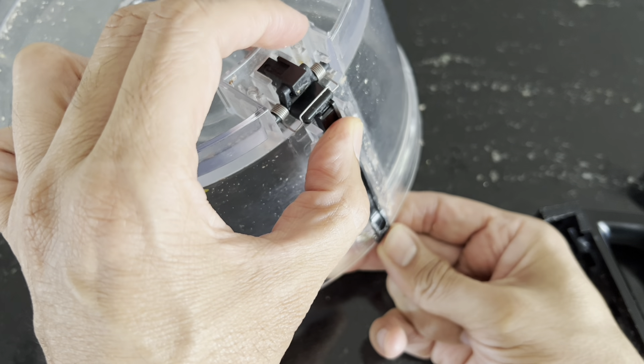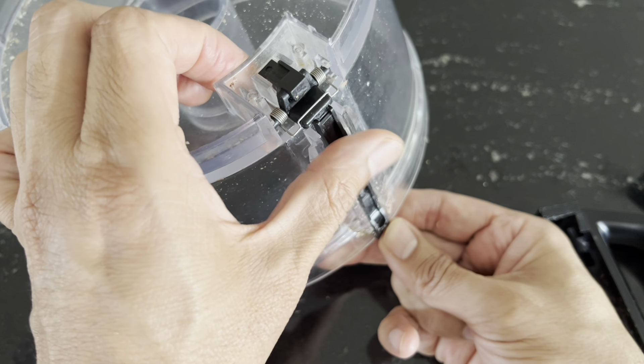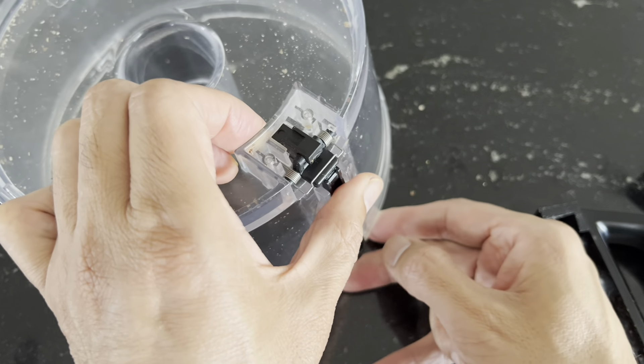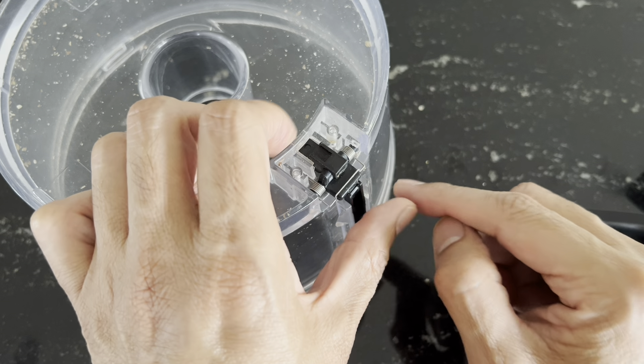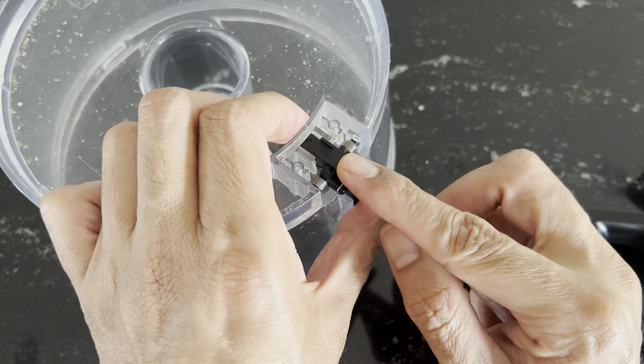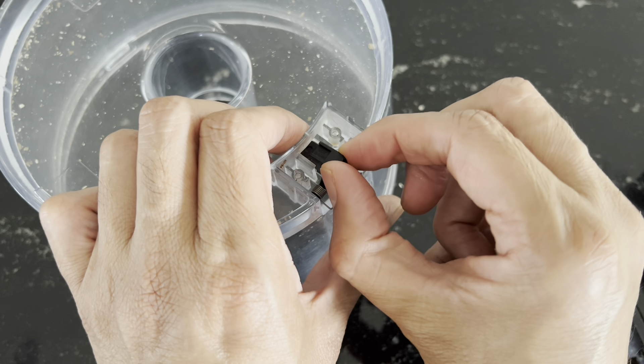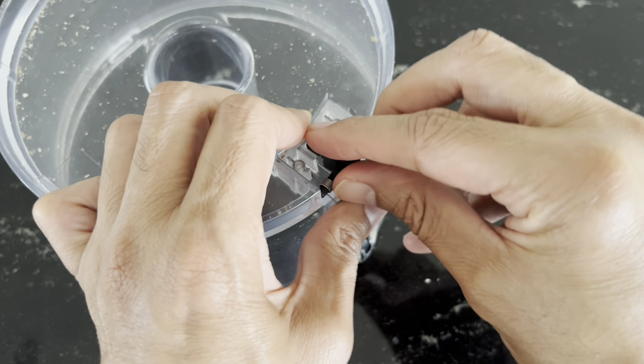You can slide it out like this. This is how it looks from the inside. This is the locking mechanism which is pressed from that side, because this is the top side of the bowl. And this is the spring which is retaining everything.